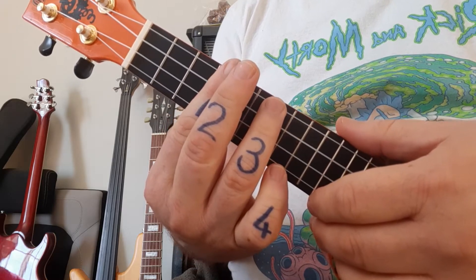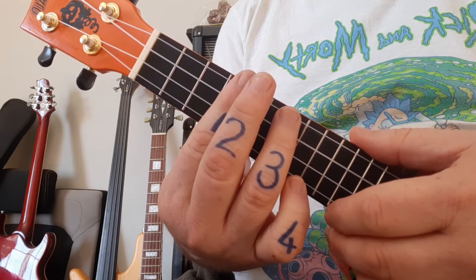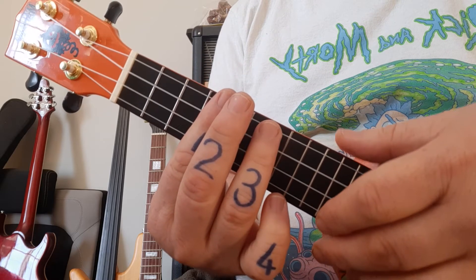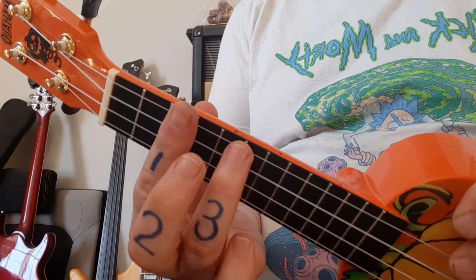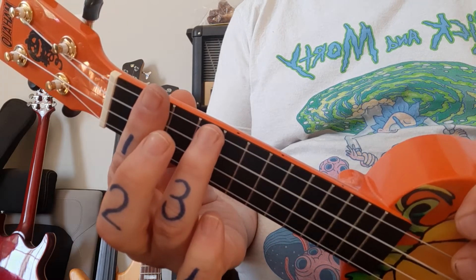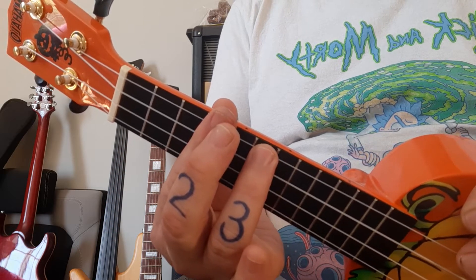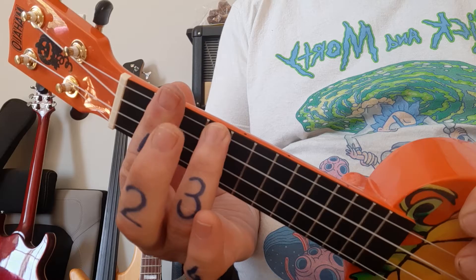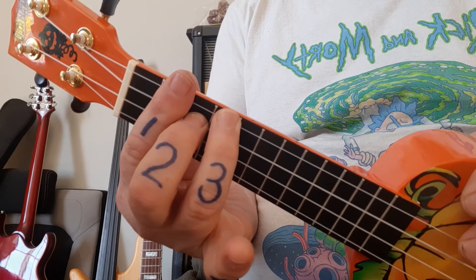The change over to the B is actually a cool transition. All that really happens is we simply slide this shape as a whole two frets down — so we were in frets 4 and 6, we're now in 2 and 4 — and the middle finger is now included onto the third string, and we have B.